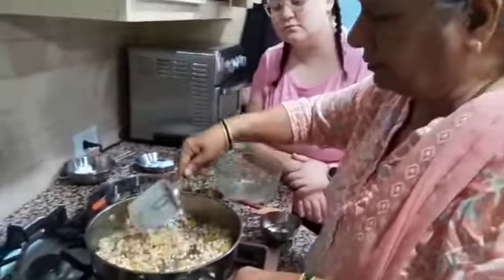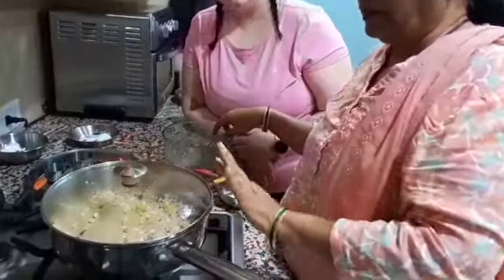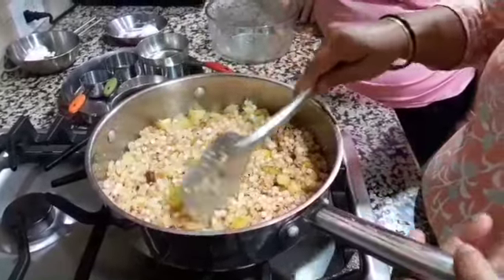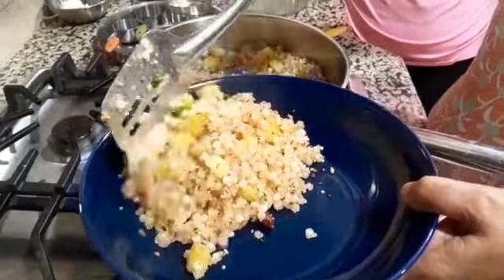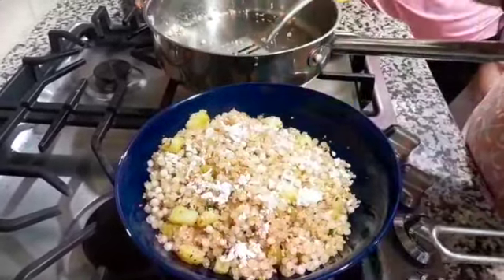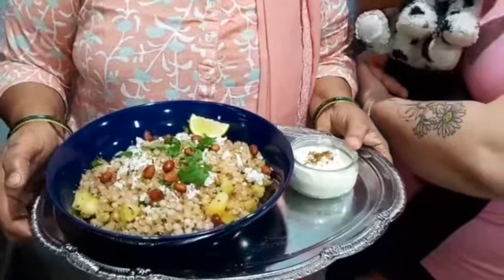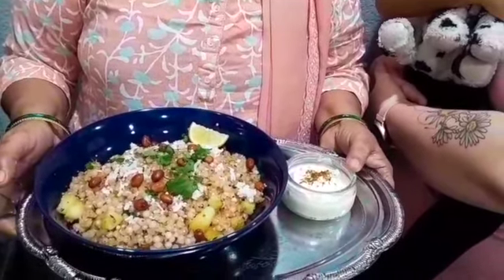After 5 minutes, we will stir it, and again cover it and keep for another 5 minutes. Now our Sabudana Kichdi is ready. It will take about 10-12 minutes on medium flame. We will serve on the serving plate with fresh coconut and some fried peanuts on it. Sabudana Kichdi is ready to serve. I am serving with curd, some cumin powder and a piece of lemon.